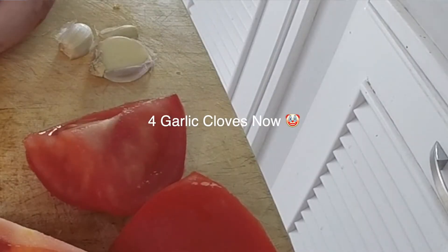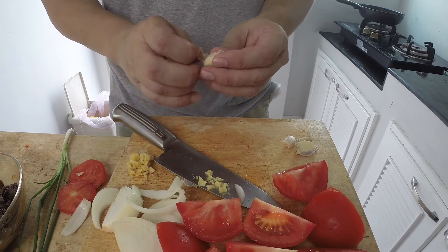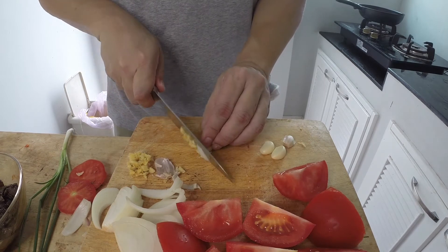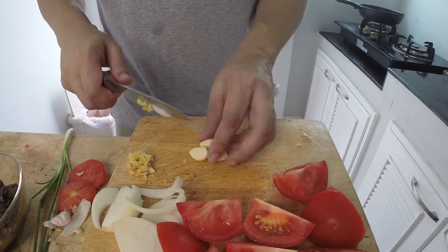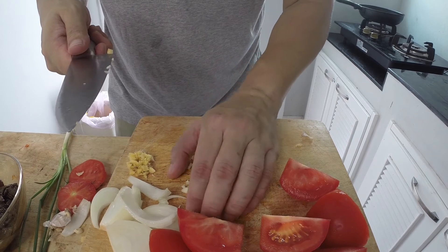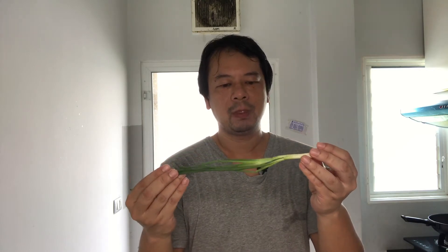I have five cloves of garlic here. Funny thing about garlic — I always tell myself it's not enough, then I go overkill, so I'm trying to control myself. Just mince the garlic, it doesn't have to be too fine. That's about a tablespoon of garlic. Finally, one scallion — scallions and green onions are the same thing, just green onions are the more mature version. I couldn't find green onions, so scallions will do just fine.